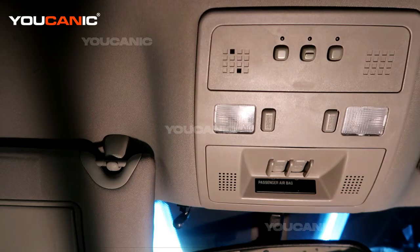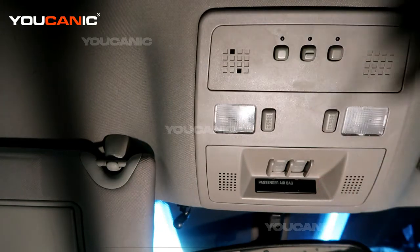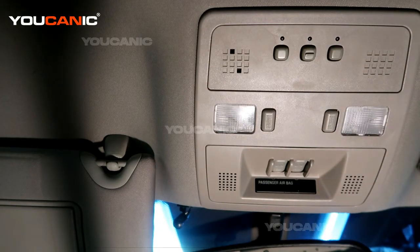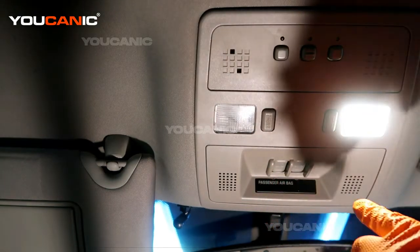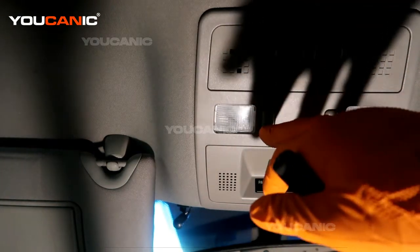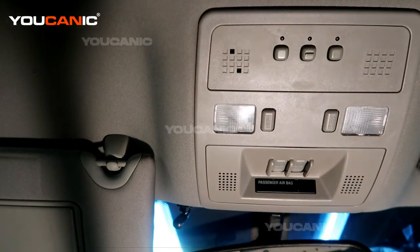Welcome to Ucanic. Today we have a 2011 Cadillac STS and we're going to go over how you would replace your map light. This is the map light — it also works as a dome light — on the front of your vehicle. You can turn them on by pushing the button, and if they don't illuminate, we'll go over how you replace that.